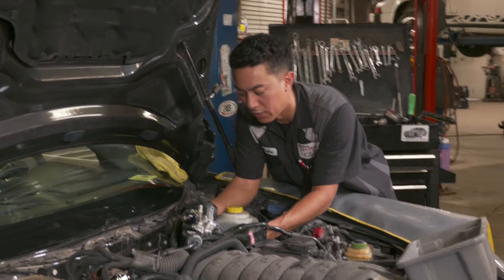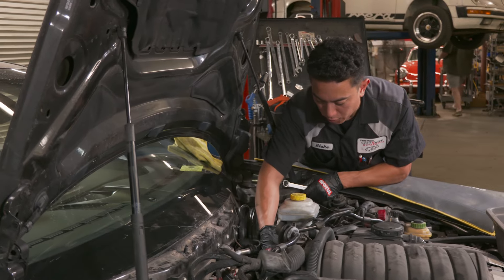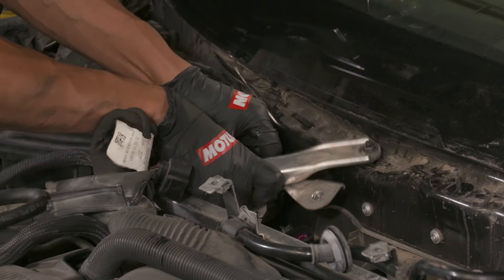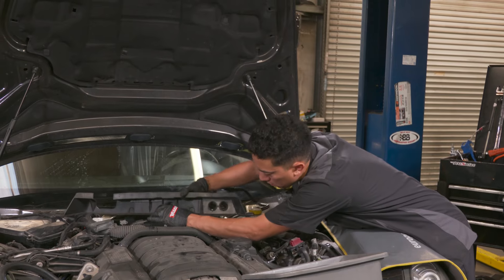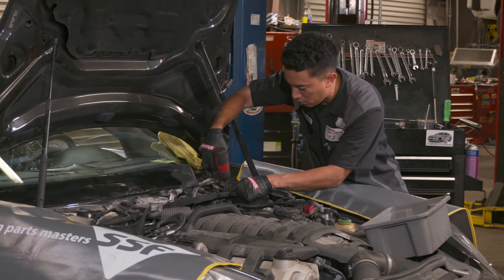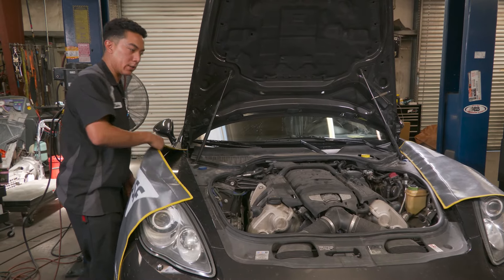When I go to install this pump, I want to make sure that these lobes are lined up with the cam. I've got the three bolts tightened down and I'm going to start putting it back together to get this thing running. I'm going to hook up the P-Wiz, clear any remaining faults in the DME, and we'll take it for a test drive.